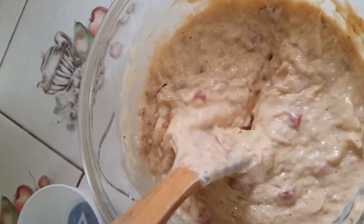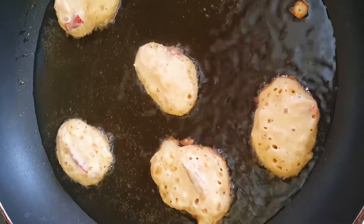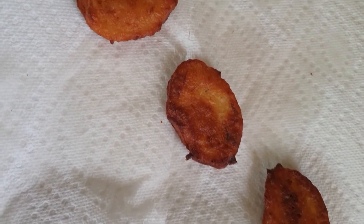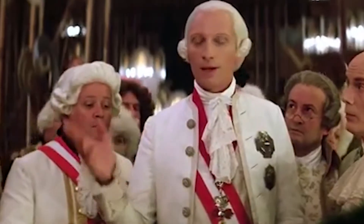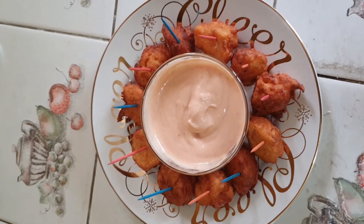Now we're going to fry them on each side for about two to three minutes. Once they're finished frying, you remove them from the oil and put them on a plate with a napkin to absorb the oil. And there it is — voila, you're done!